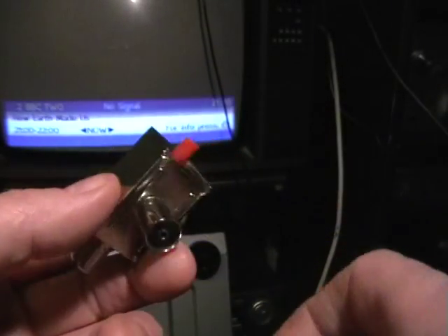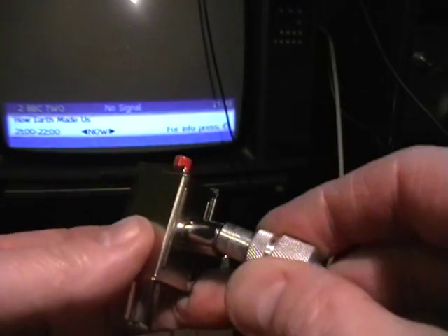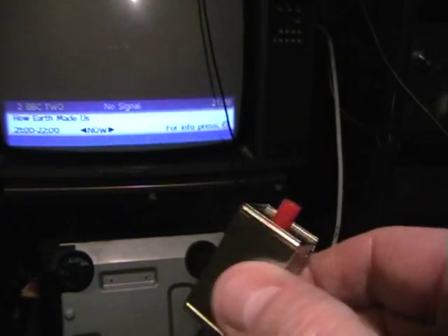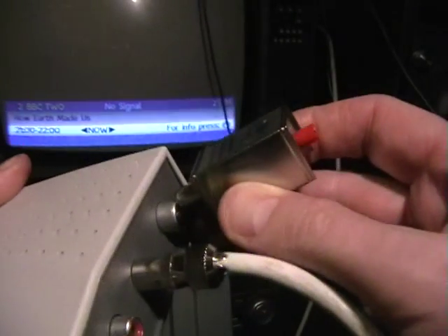Here's how you fit your attenuator: you plug your aerial lead into the attenuator, and then the attenuator goes into the aerial socket on the back of your Freeview box.